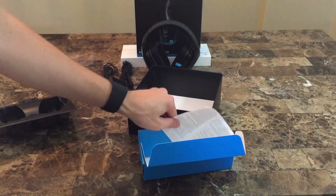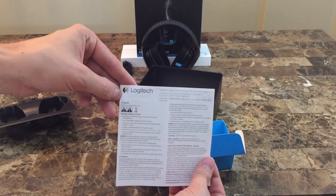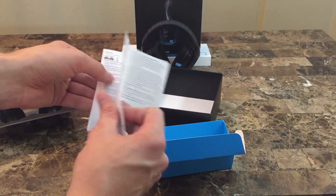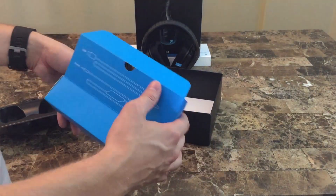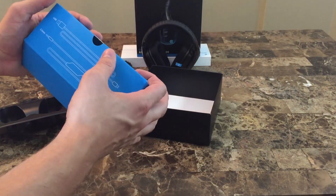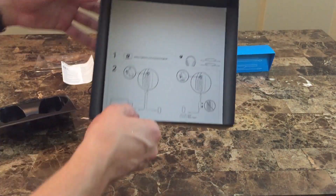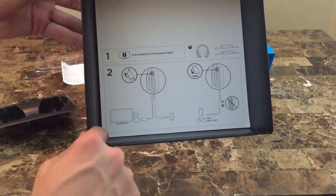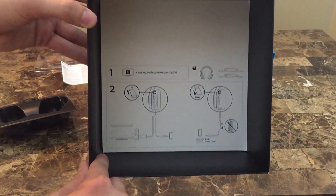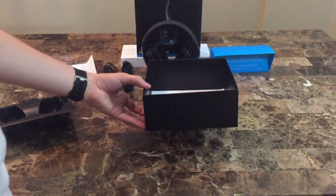Also in the box is the standard warranty and safety information. Last but not least, there's a quick two-step guide on how to get started — just download the latest drivers from the Logitech website and plug your headphones into the computer. You can get the latest software from the support section on their website, unless you already have other Logitech gaming accessories with the latest updates installed.